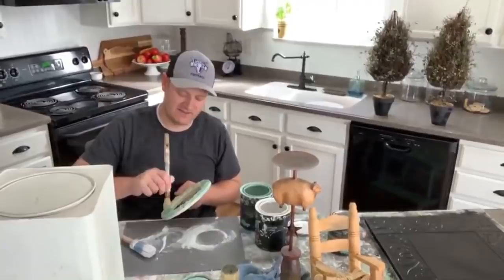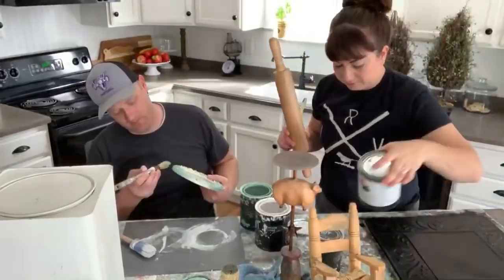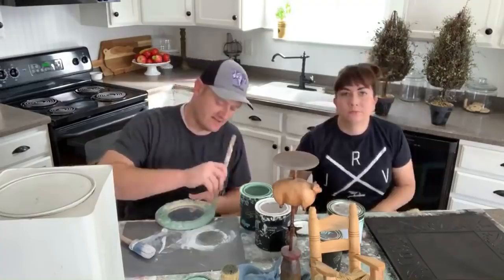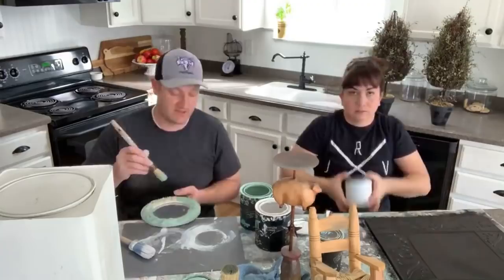Sorry you guys have to keep hearing me sniff — it feels like it's been a whole week now. The boys had strep and they're doing great — they got their meds. A cold is a virus, it just sticks around. Our son Harrington had a bad cold while wrestling so we sent him to the doctor, and they said just drink lots of fluids and take ibuprofen or Tylenol if you get a fever.